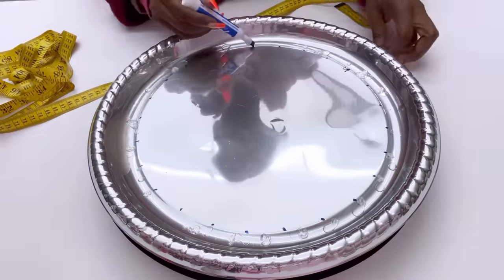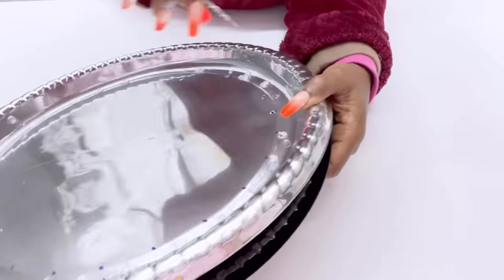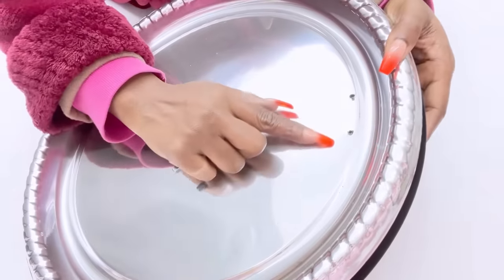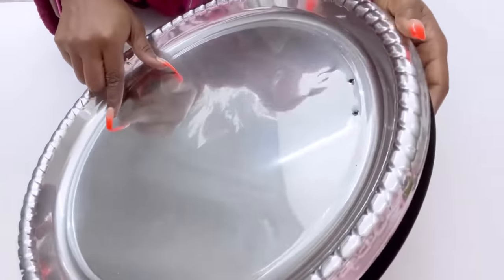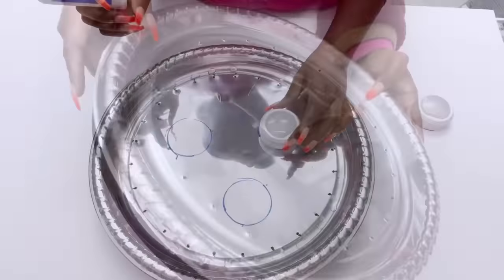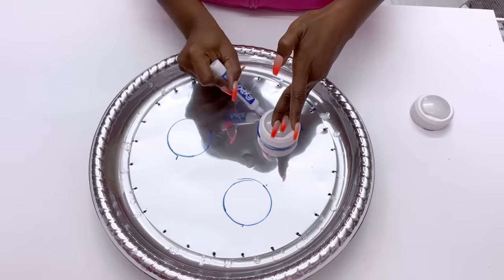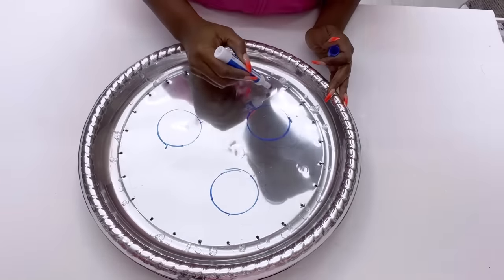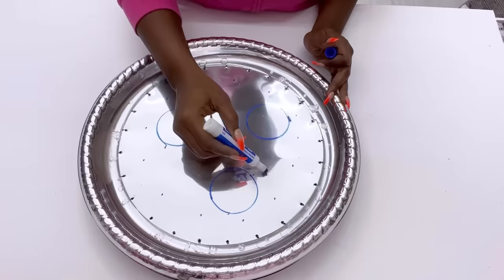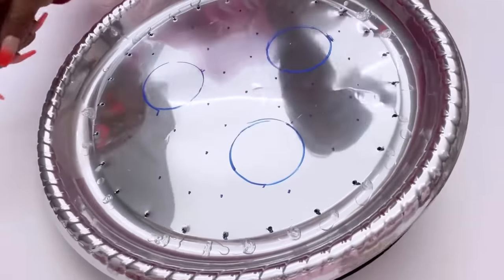I'll be making holes on those points with the drill bit. This is what it should look like on the other side and I will continue this all the way around. The next thing I'm going to do is leave out spaces for the lighting, to make sure that when I add the holes for the crystals it will not take up the space for the lighting. Now I'm just going to have random points around here and make holes on those points.